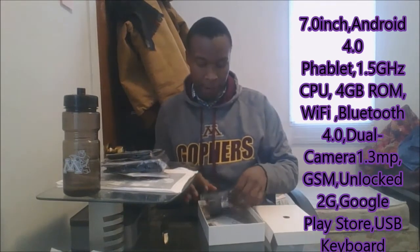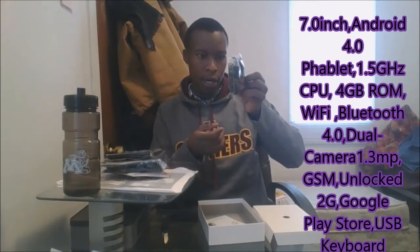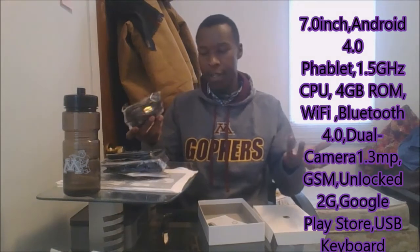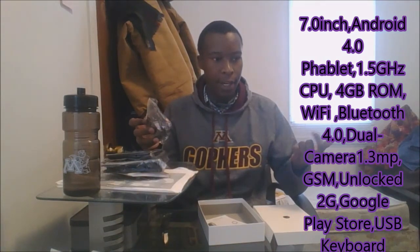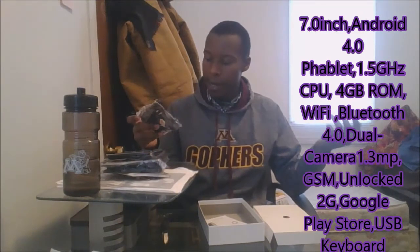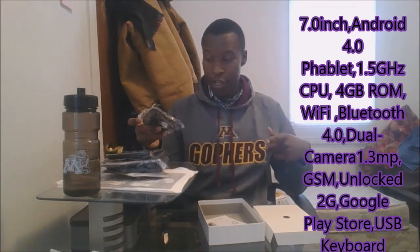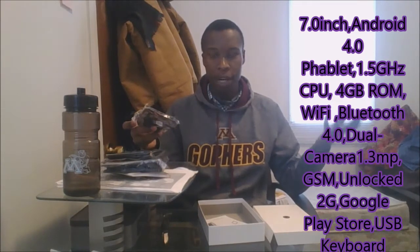The next thing we find is this — this is a charger. This one is for United States standard USB charger, so it fits US sockets. This wouldn't fit sockets in Africa or other parts of the world or Europe. So you'd probably want to buy another charger that is a standard USB charger that can work anywhere. If you have a standard USB charger for your phone, it would perfectly work with this one.